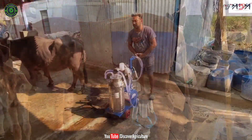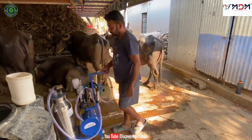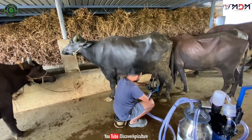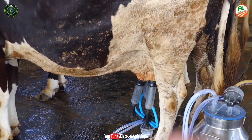This machine works with both electricity and petrol. MDM milking machine works with normal inverters as well. Here I will give complete information on each model of machine. Stay tuned till the end of the video.